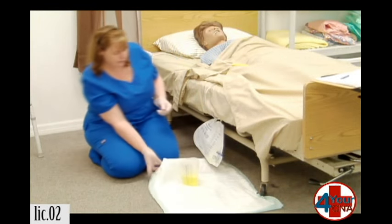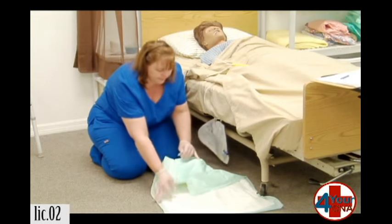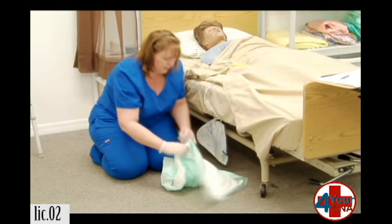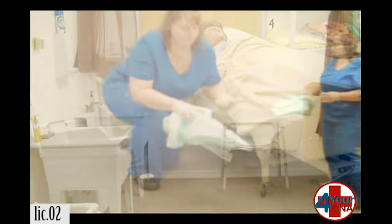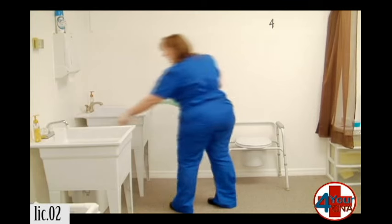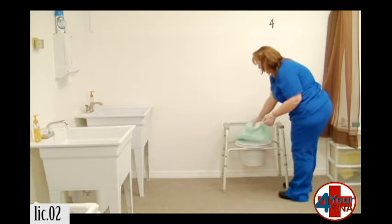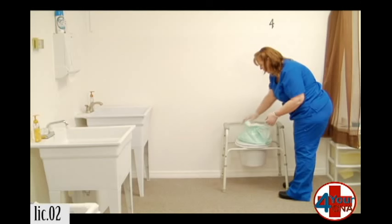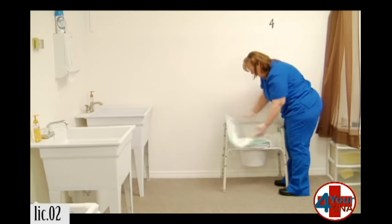Now I'm going to take this over to the toilet to measure it, dump it, and clean it. Ms. Jones, are you doing okay? I'll be right back to get you situated. I'm going to throw the alcohol pad away and set the urine container down onto the toilet, making sure it's on the barrier — that way if there's any urine on the container, it doesn't touch the toilet.